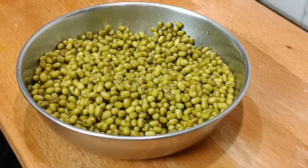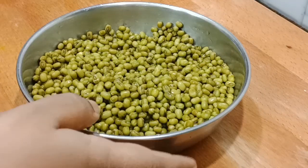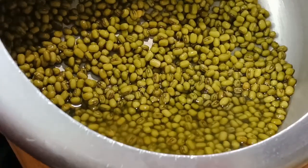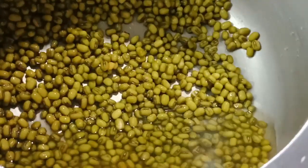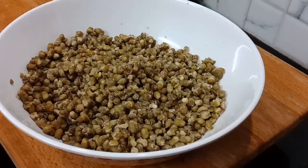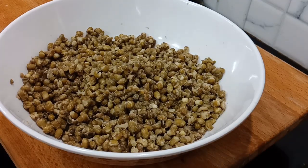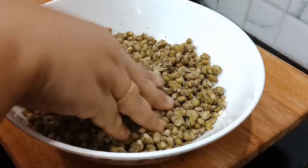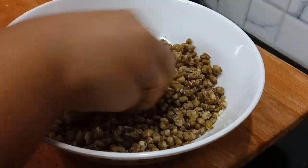We have to cook this in the cooker. We have to cook a little more. We will dry it and it will be soft.